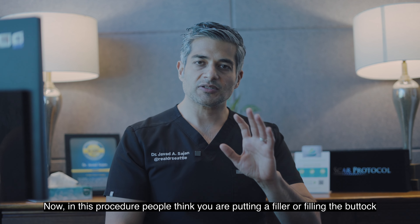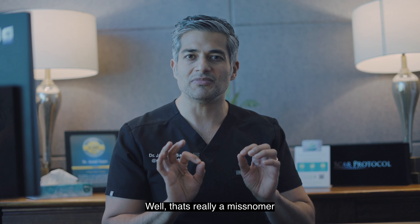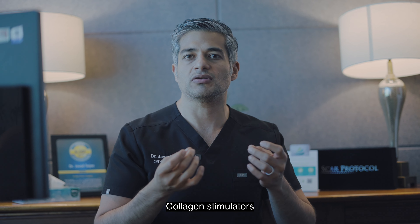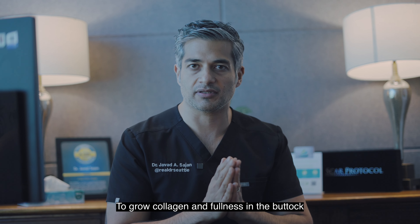Now in this procedure people think you're putting a filler or filling the buttock. Well that's really a misnomer. What we're really doing is we're using collagen stimulators, biostimulators, to grow collagen and fullness in the buttock.